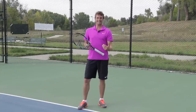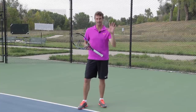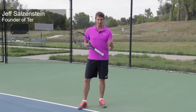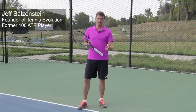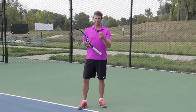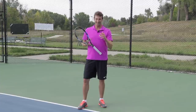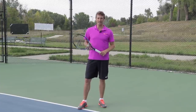Would it be cool for you to get an advanced tip on how you can hit amazing topspin forehands? You're in the right place if the answer is yes. My name is Jeff Salzenstein, the founder of Tennis Evolution, former Top 100 ATP player, and I am very committed to helping players get access to the right information, tips, drills, and strategies to help you all out there get better.